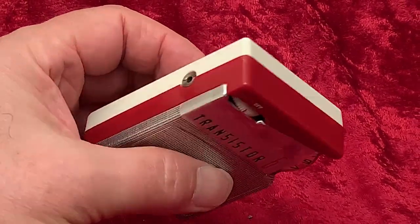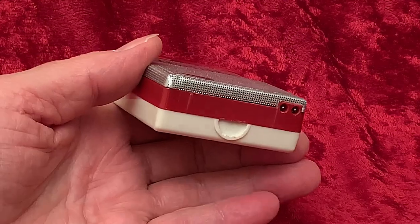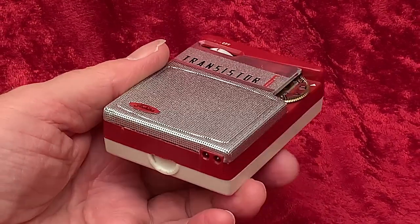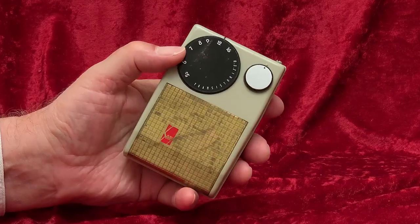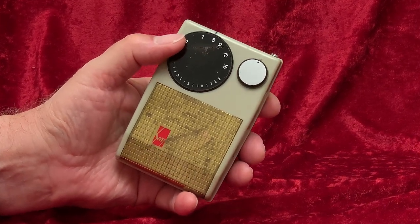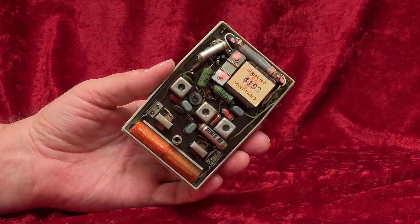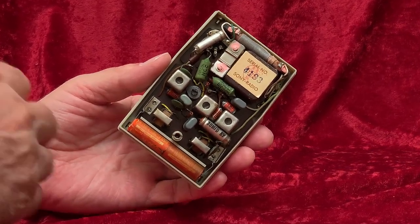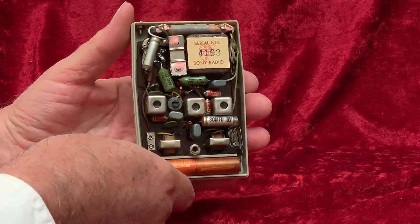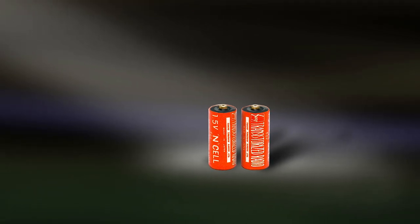What about that early Sony model that used N-cells? It is the only Sony model I know of that used those batteries. Here it is — their earphone-only TR-33 from 1955. And though they only made one radio that used them, Sony included the N-cell among the limited sizes of batteries they made. Here are a pair of seldom-seen early Sony N-cell batteries.